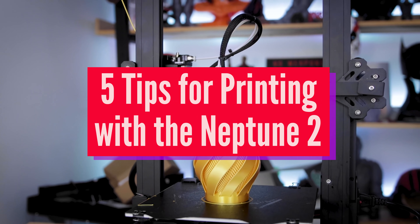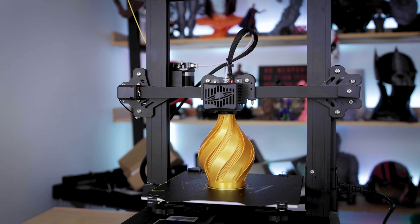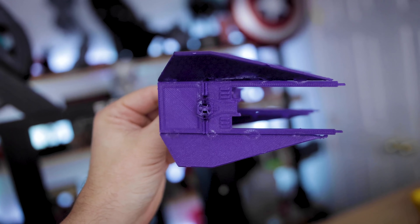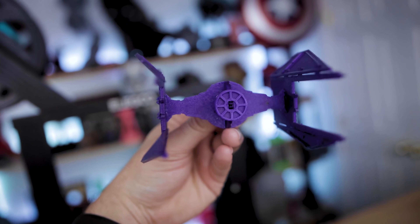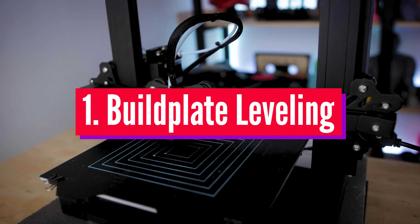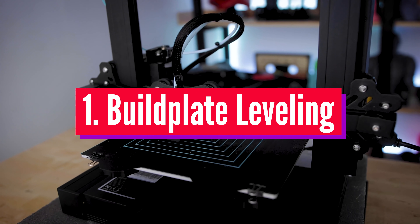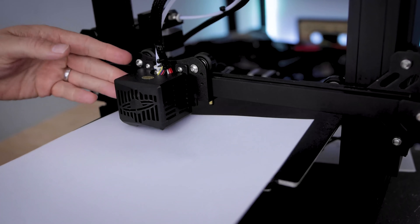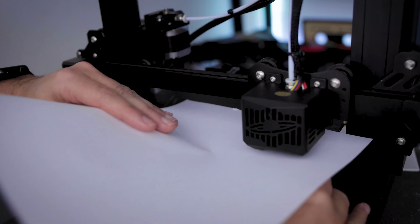This is probably going to be targeted more towards new users than your seasoned veterans of 3D printing, but it's just some basic good things for you to understand when it comes to FDM 3D printing. For the first thing on my list, I want to talk with you about build plate leveling. The basic way of going about this is using the paper method, where you go around the four corners and then in the center to make sure everything's level.